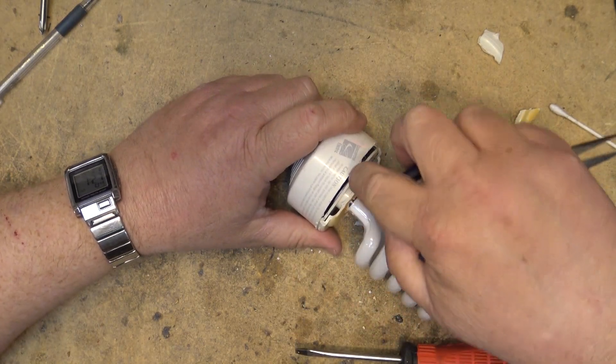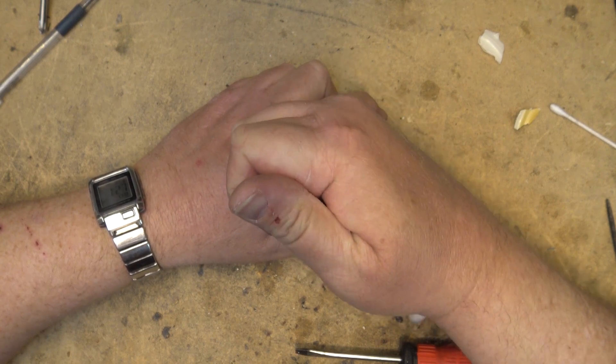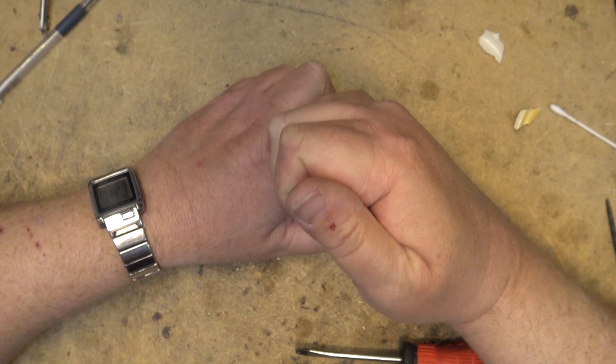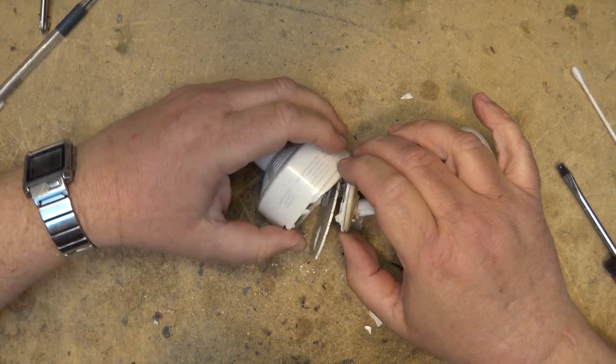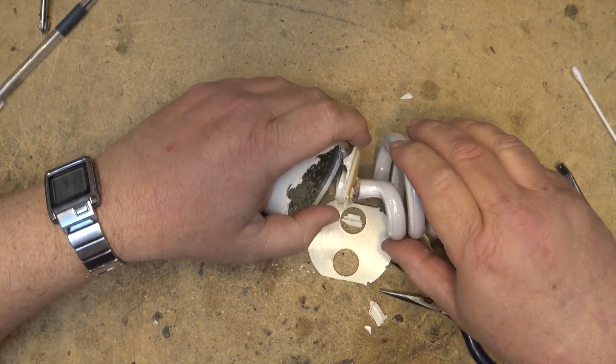It's got a double base — as you can see there's another base below that actually holds the lamp. I've got that open now, so we can look at the inverter.